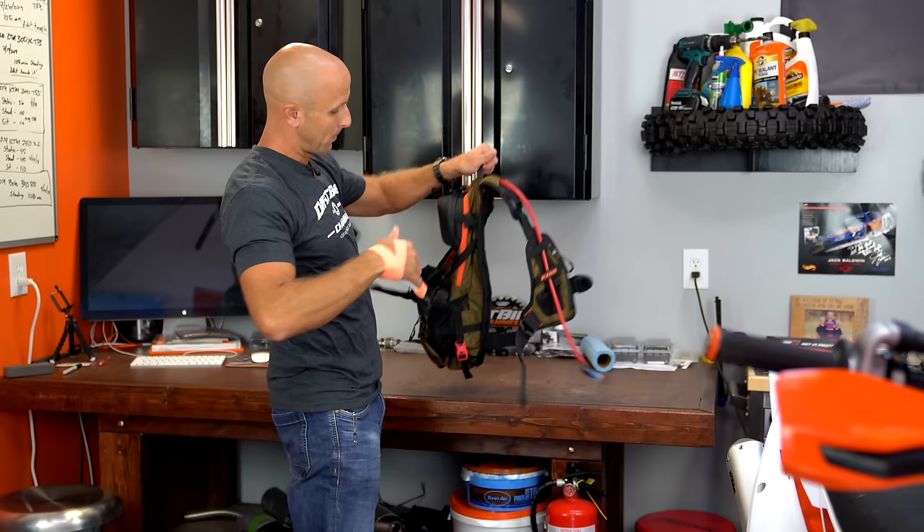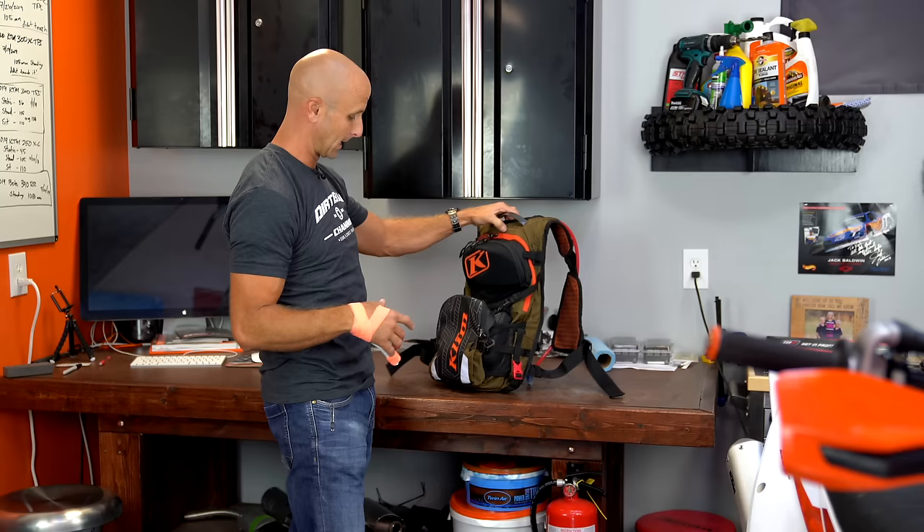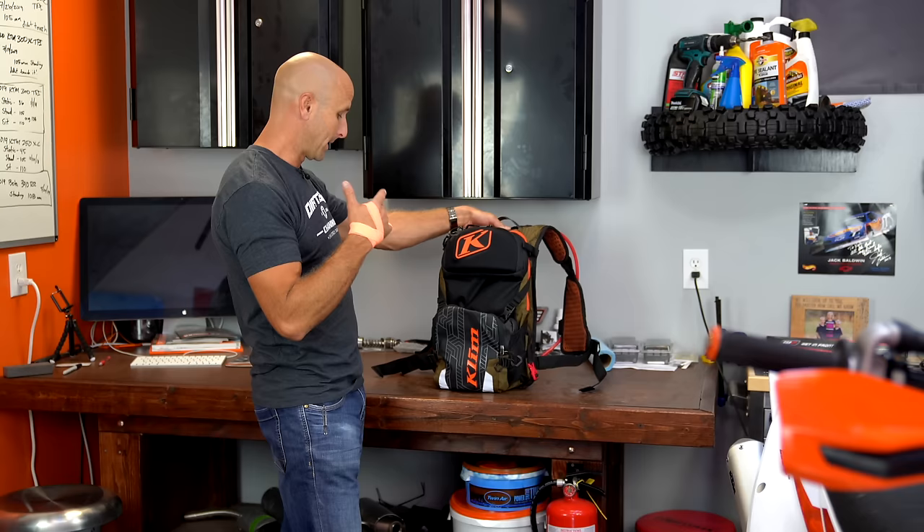Snowmobilers use these a lot too — they can put their probes and shovels down in the side. There's a lot of stuff that has been thought out really well with this pack, and there's a nice handle. They've got a goggle case up here as well. As of right now this is my favorite pack that I'm riding with so far.